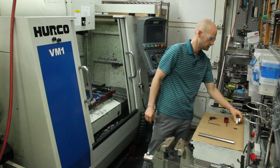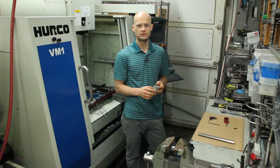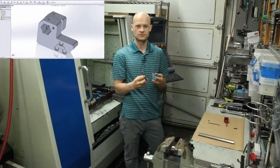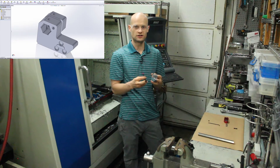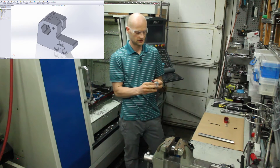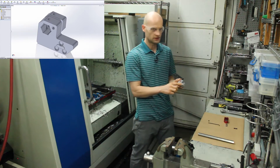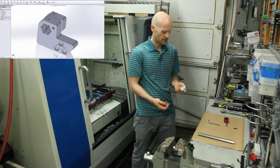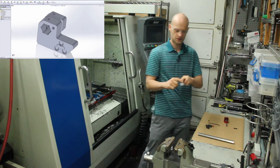What I did is I went into SOLIDWORKS and reverse engineered the outside of this part by taking measurements and drawing it up. And then I made the part thicker. I incorporated the magnetic system of this part and put it on both sides.